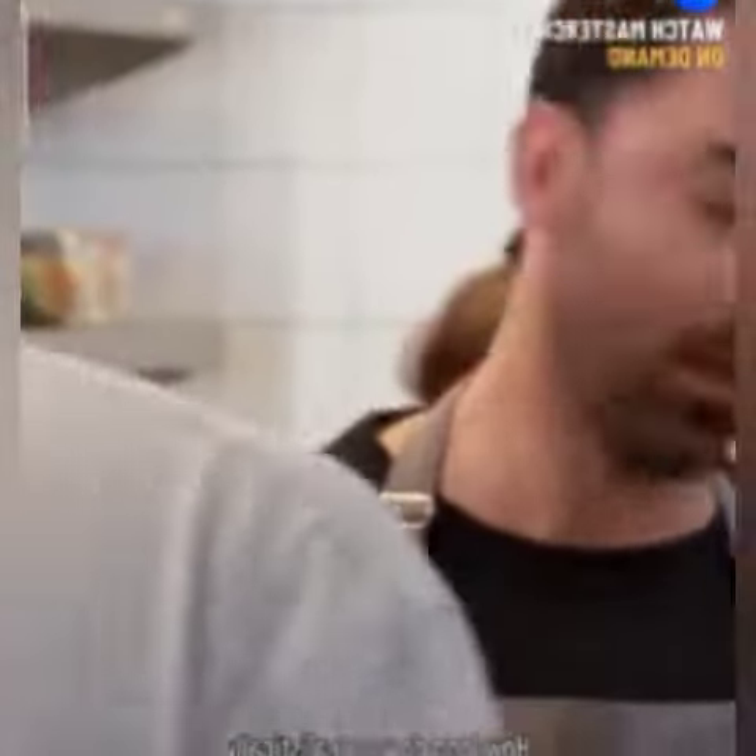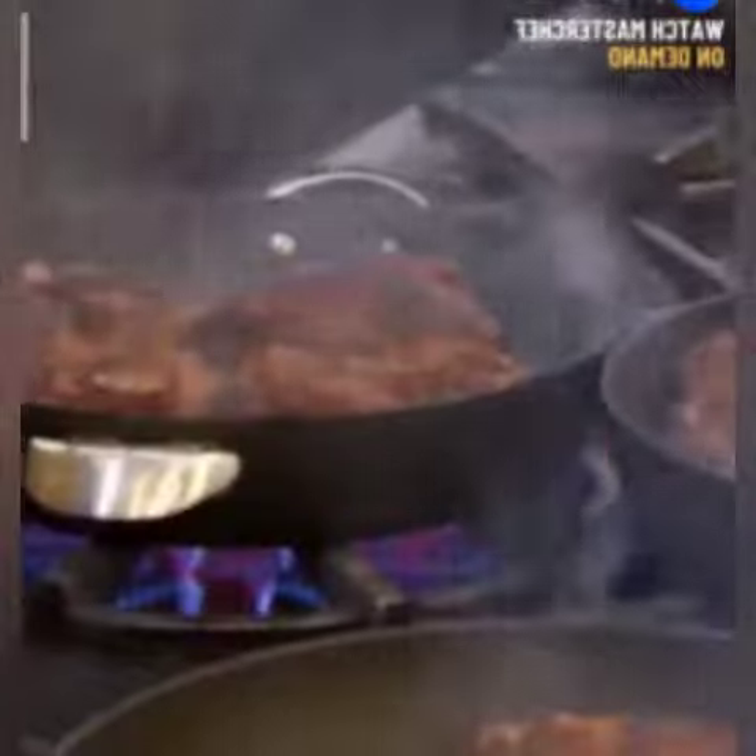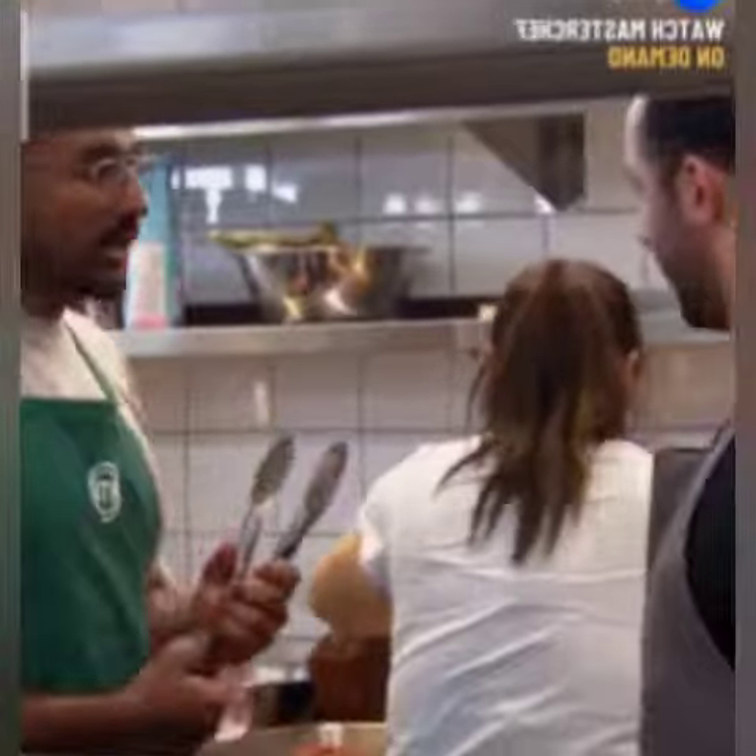How long do you realistically think you're going to need before they go in the oven? Forty minutes. Forty minutes? No — twenty. We need to get those things in at twenty minutes.